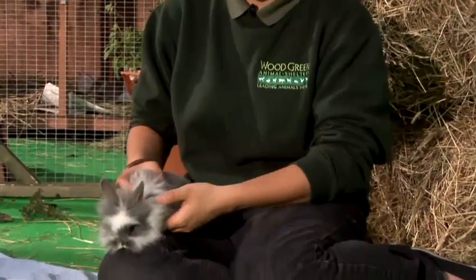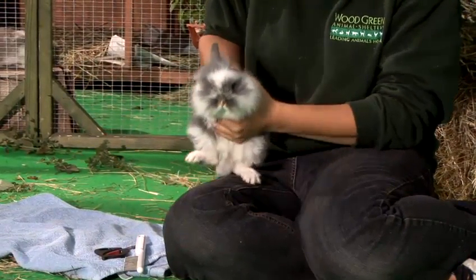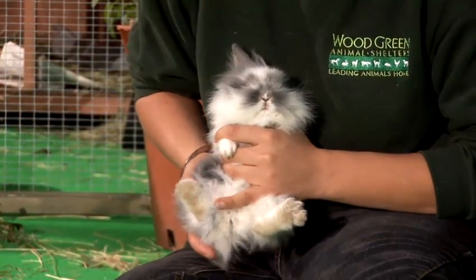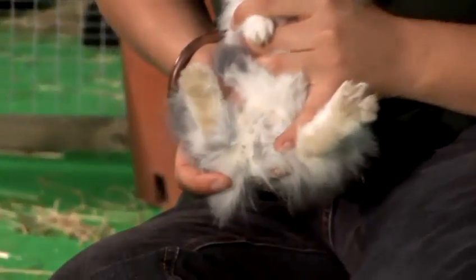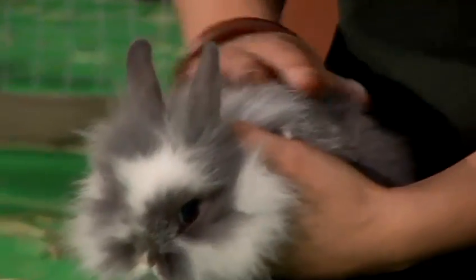Every week perform a health check on your rabbit to make sure that their coat is in condition and they've got no mats or faeces built up around the back end. When you want to check them over, lift them up, support their bottom and just have a look underneath. You want to check under here to make sure that there's no faeces building up and that their coat is in good condition.